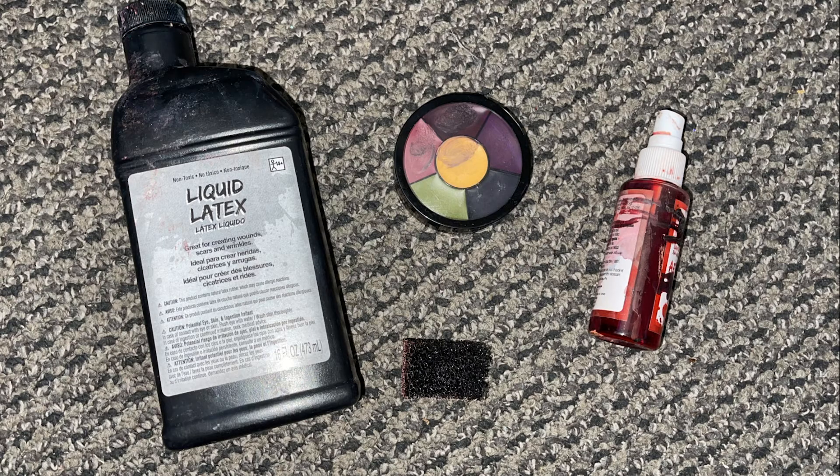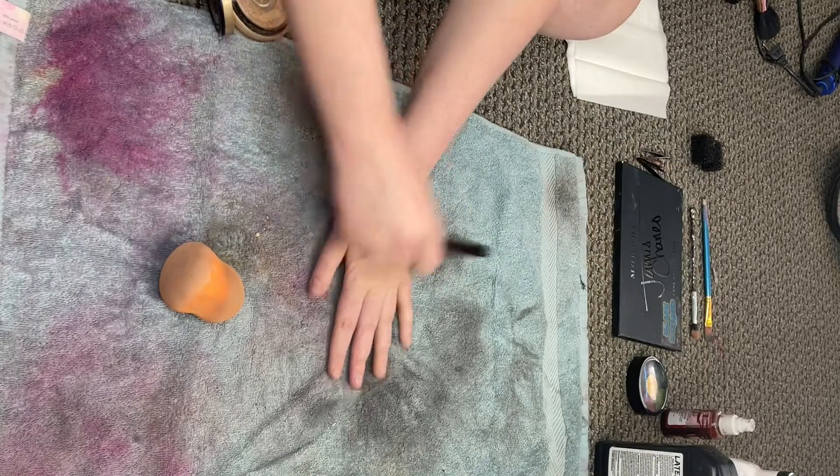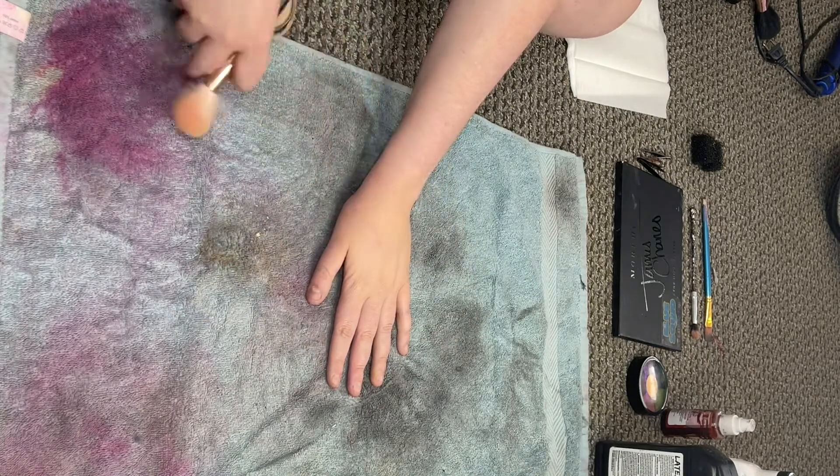Hi everyone, this is a tutorial on how to create special effects cuts on your hand. To start, you'll need liquid latex, foundation, a makeup palette, and some fake blood. Here are the products that I use, but there are plenty of products out there for you to try.